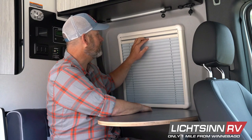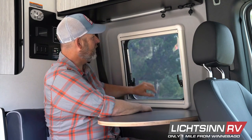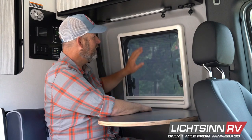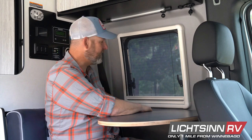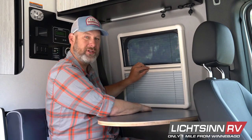You can take the blind all the way down, and then from the top you'll find another groove where you can slide down the mesh screen. This is for keeping bugs out, and a nice feature is you can have the screen at any position you want just by sliding the two together.